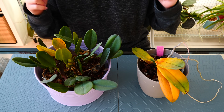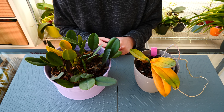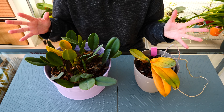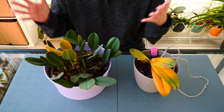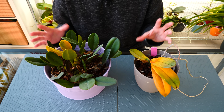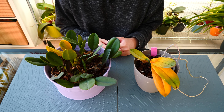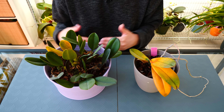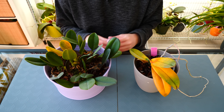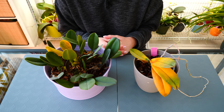This is a topic highly requested in the comment section, and sadly the truth is not simple. It's not a one-phrase thing. So the best thing to do is to make a video on it in which I tell you all of the more common instances and reasons why your orchid might have yellow leaves. Some of these instances might be absolutely nothing to worry about while others are pretty serious. So I hope today's tutorial will be helpful because I will make it as complete as possible.